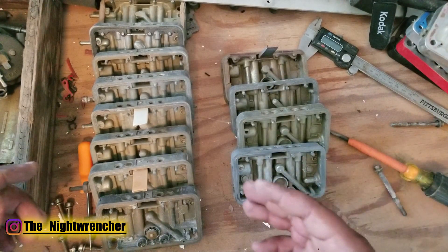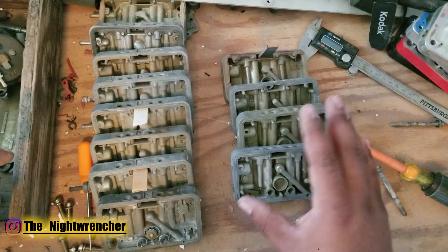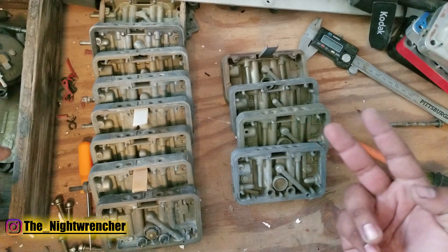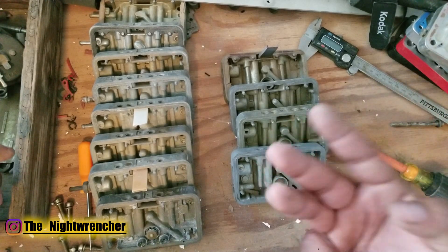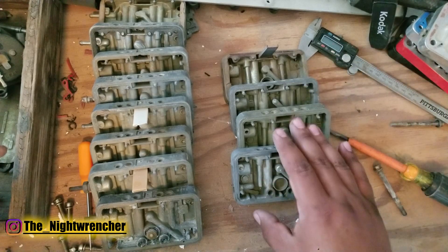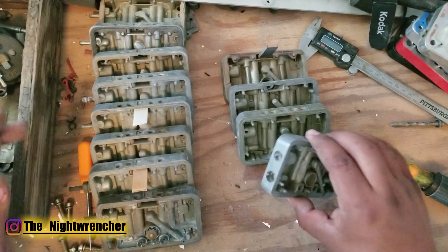The rest we have here are the primary ones, but the real magic is actually in the secondary metering block. There are a couple different variations: some that came with four corner idle, some that came with double pumper versus vacuum secondary, and then whether or not they came with a power valve. So there are three very distinct differences. The one thing they all share is that none of them have a passage for the vacuum port like on the primary.